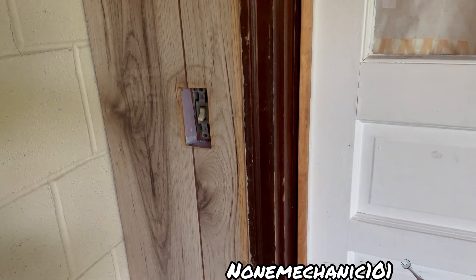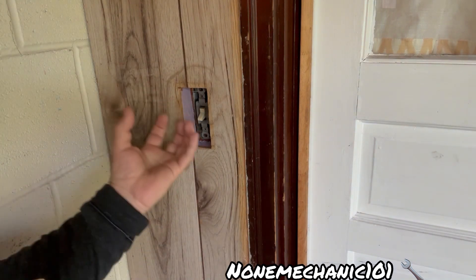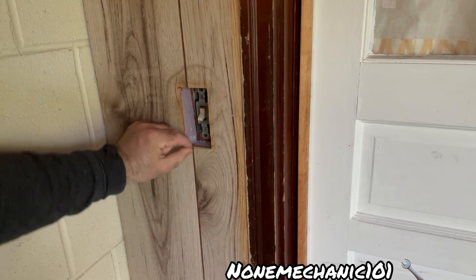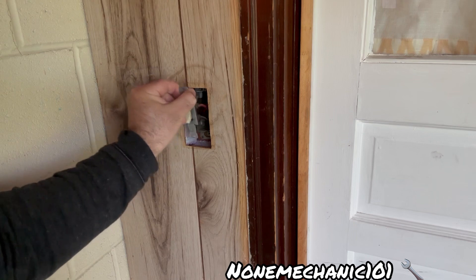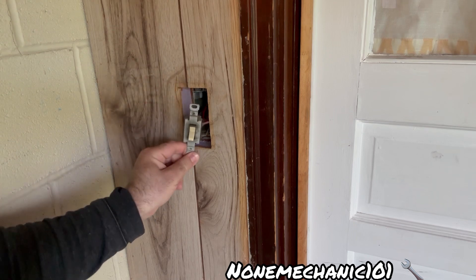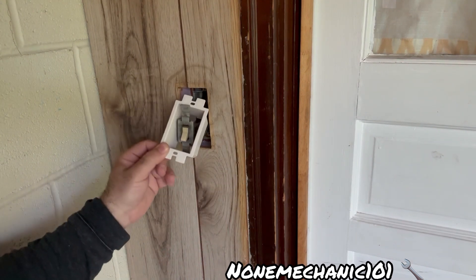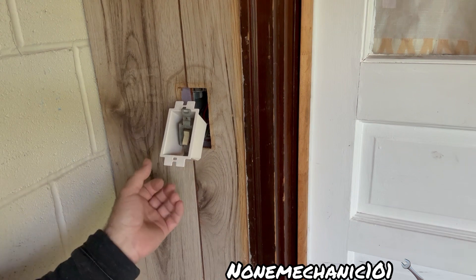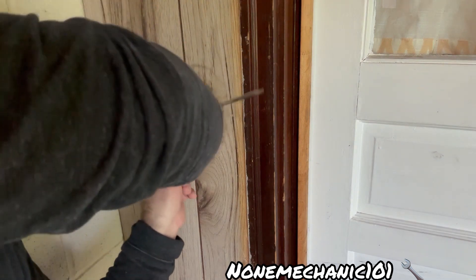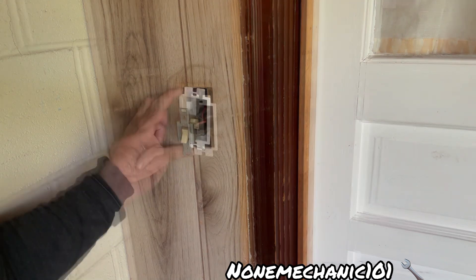Now that we've removed the screws, we are going to use the extender. Pull the switch out, and once you bring it up, take your extender and just put it right in.